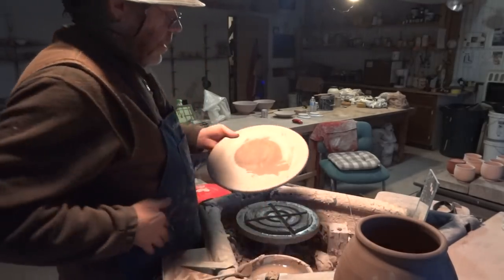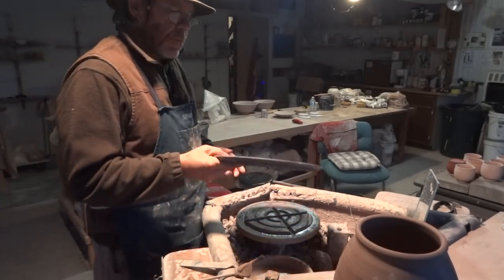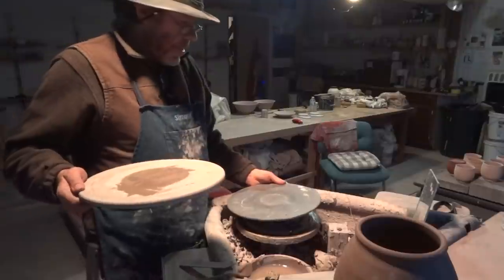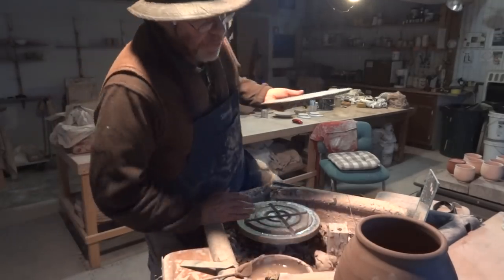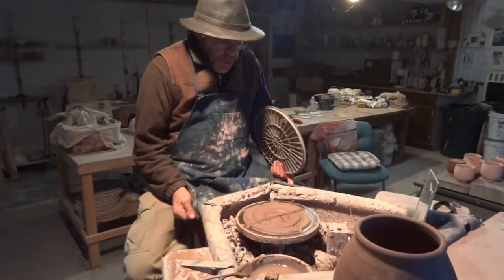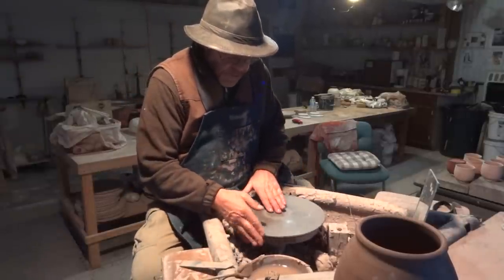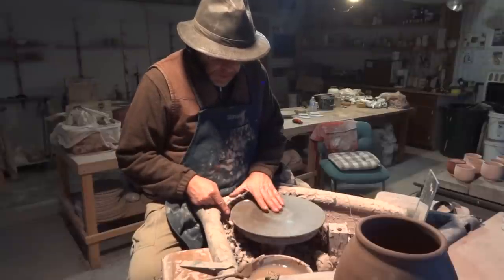I'm going to put this bat down. It's a question of thickness — this is a thinner bat than that one, slightly thinner. The reason for that is because it's a taller form I'm trimming. I'm sitting down on the wheel. So let's just center up this bat — just tap center that, get him on center.